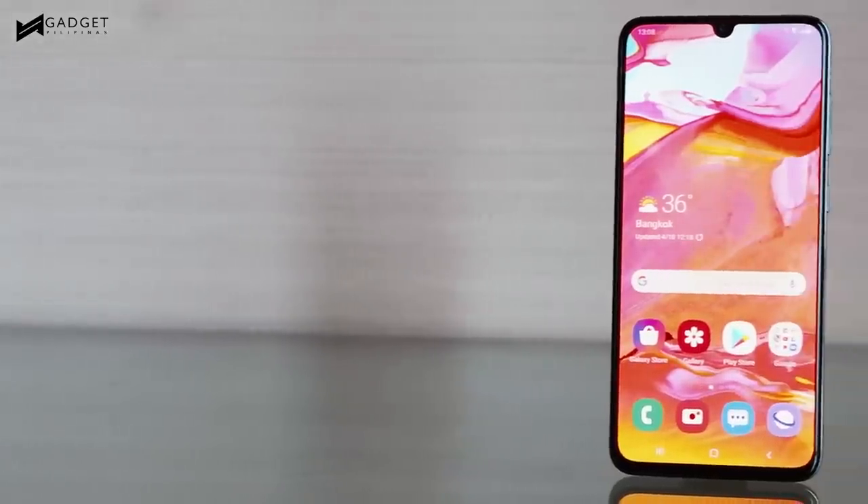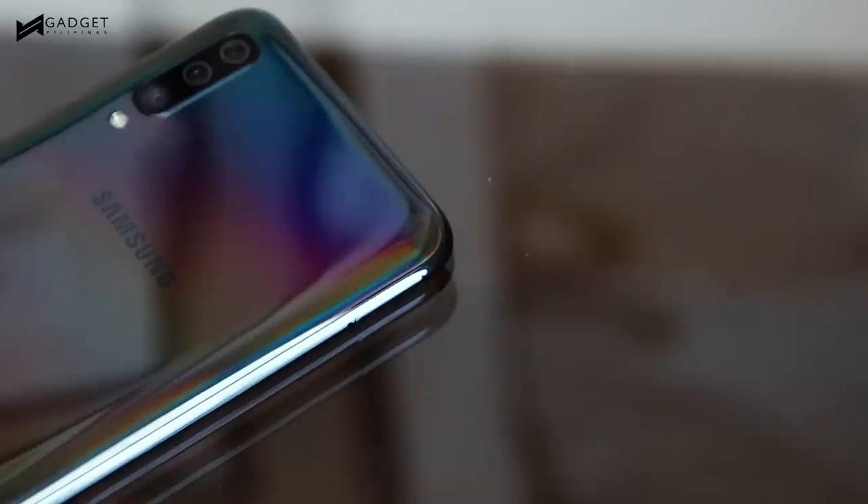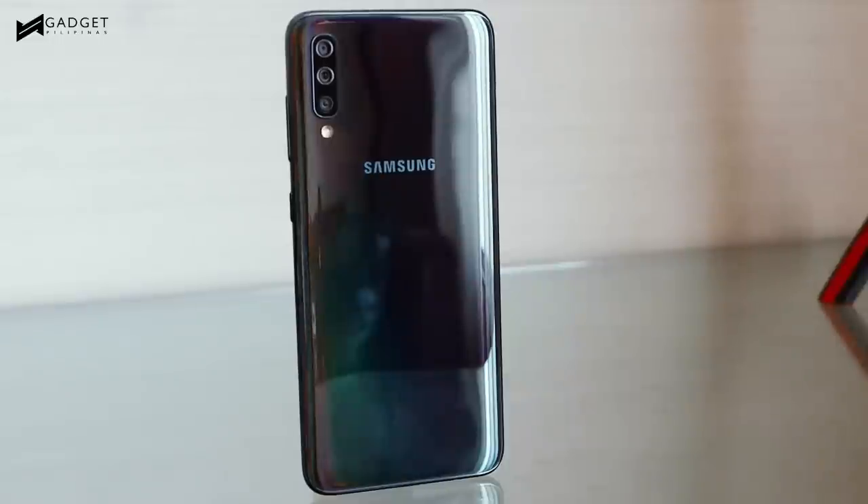As for the phone's design, the A70 uses the same design language of the A50 — a notch display, plus a back panel that responds beautifully to light. Unfortunately, that glossy finish also makes it a smudge magnet, but that's not a big deal as you'll most likely get a case for it anyway.